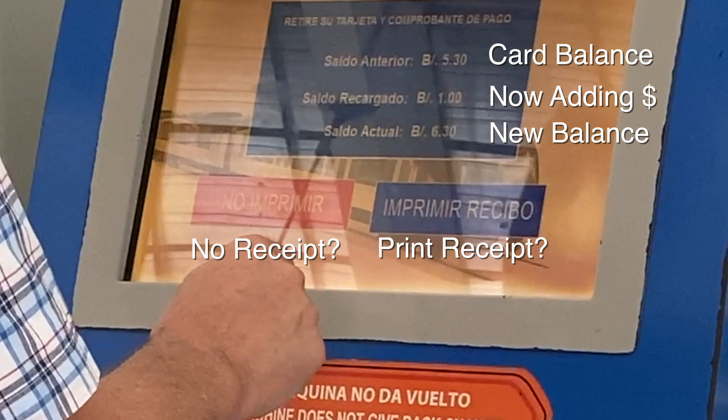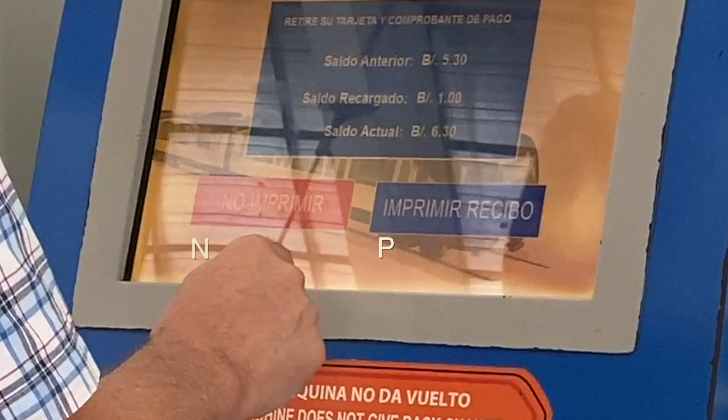It's telling me what I just did — it immediately jumped to showing the card balance, what I was adding (a dollar), and then the new balance on the card. If you're going to put in three or four coins, do them quickly — bing bing bing — because if you're too slow this screen will come up and you'll have to start all over again to keep adding.